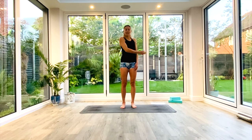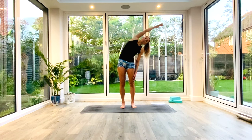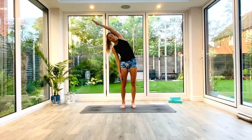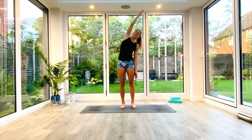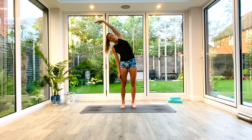From here we're just going to inhale as we lift our left hand up, exhale as we reach over to the right. Inhale back to centre, creating length in the spine, and then exhale as you switch over the arms and reach over to the left. We're going to do this five times each side, inhaling back to centre, creating that length, exhaling to reach up and over, finding that side body stretch.